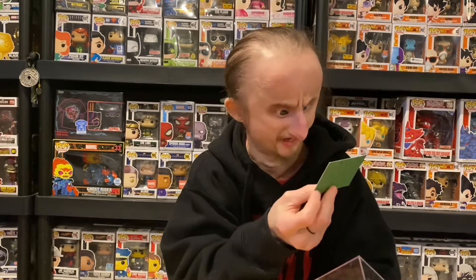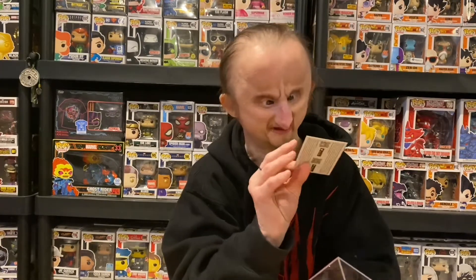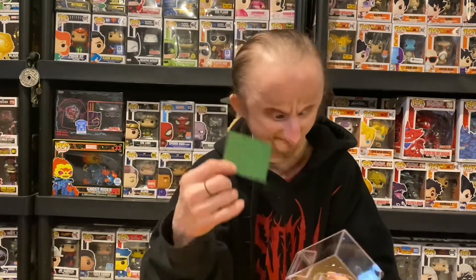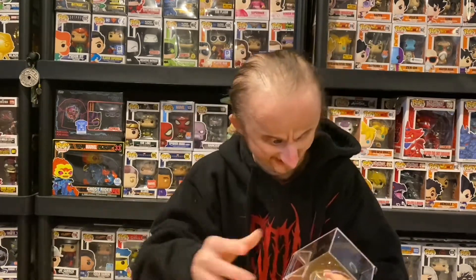In the box, you have instructions on how to charge it — we'll get to that. And you have a QR code of some sort, I guess to download the app. Because when you start using it, you download an app where it updates the Gacha from the app, so you use the QR code to download the app.